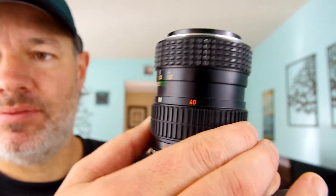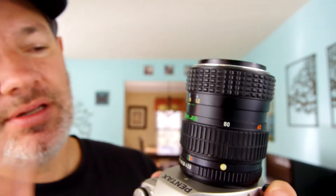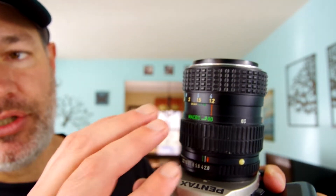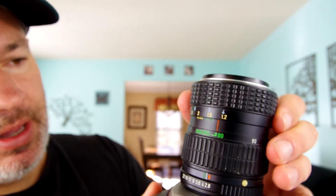You'll have to shoot manually — aperture, focus, everything will have to be adjusted on your camera. Now I want to show you this macro feature. It's not true macro, but all it does is allow you to get a little bit closer. The closest focusing distance normally is about four feet, which isn't that great, but when you're up at 80mm you can push it over and click it into macro mode. The macro ratio on this is 1:4, whereas true macro ratio is 1:1.